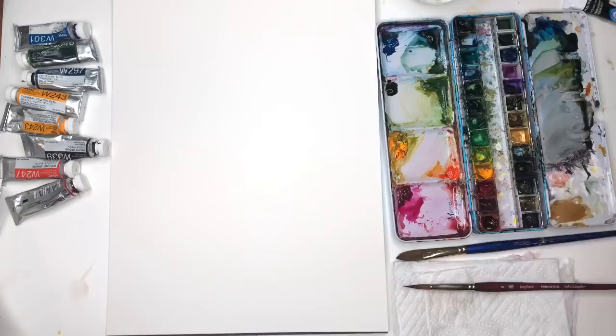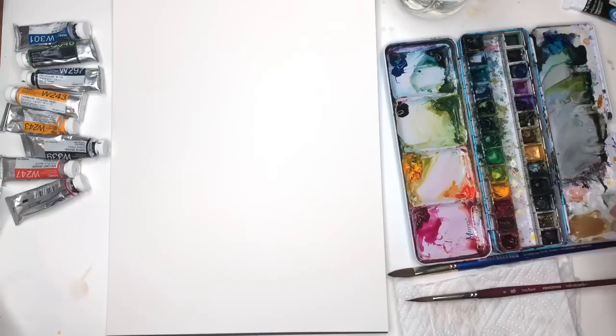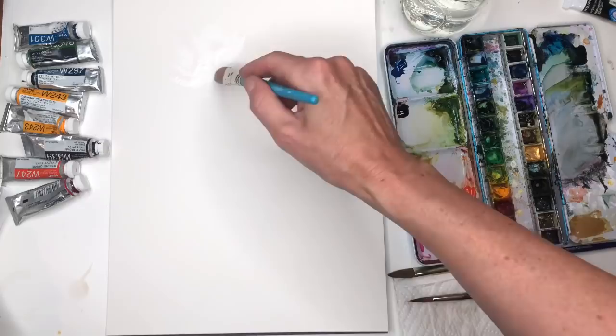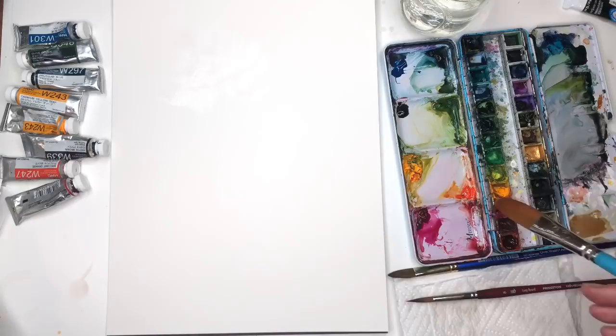I'm grabbing the water here. I'll just start by putting some water down over here. I'm putting it down as if I was painting a flower, and then I'll go in and use this gouache color that I mixed up — this really peachy pale color, pretty watered down.